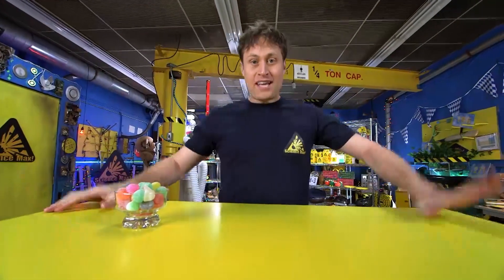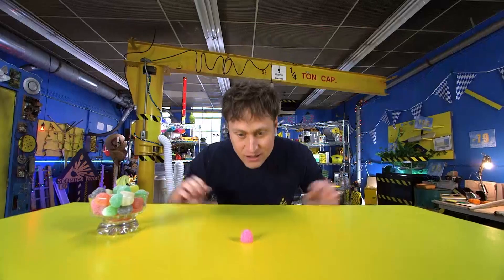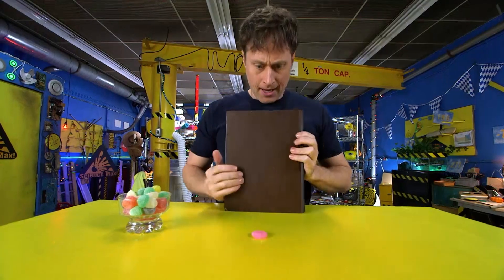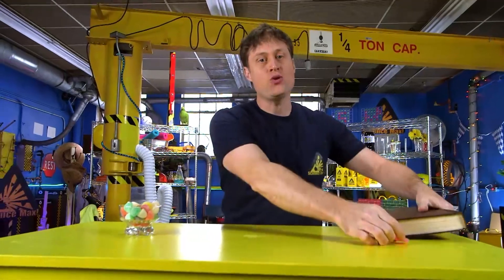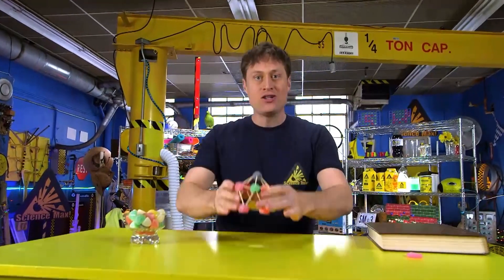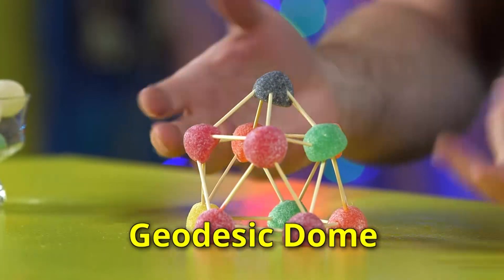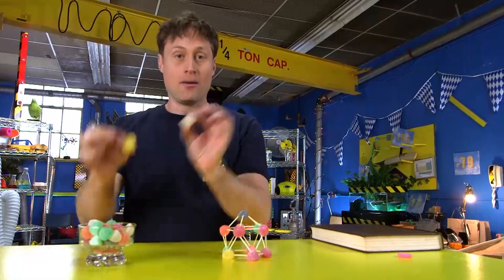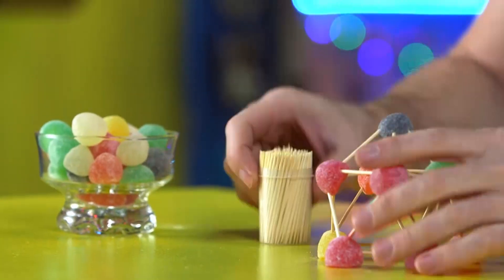Today we are going to be building a gumdrop dome. Gumdrops are already kind of dome-shaped, but they don't hold a lot of weight — can't hold much weight. But you can make it hold a lot of weight if you build a geodesic dome. A geodesic dome means a round shape made out of straight lines, and that's what I've made here. All I used is gumdrops and toothpicks. It's very easy to make, and I'll show you how to do it.